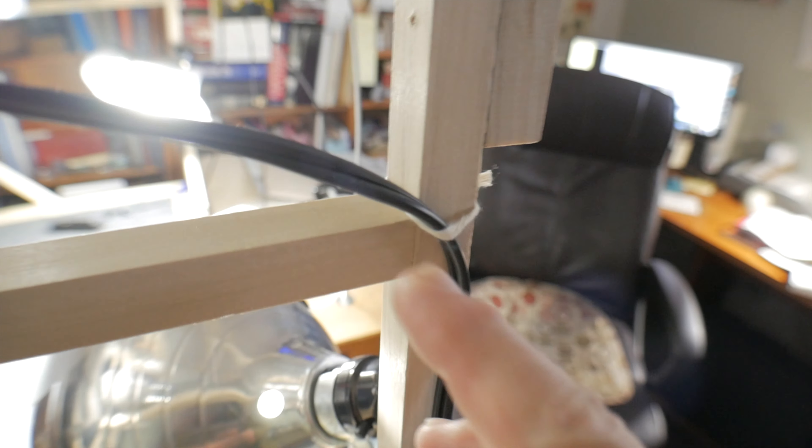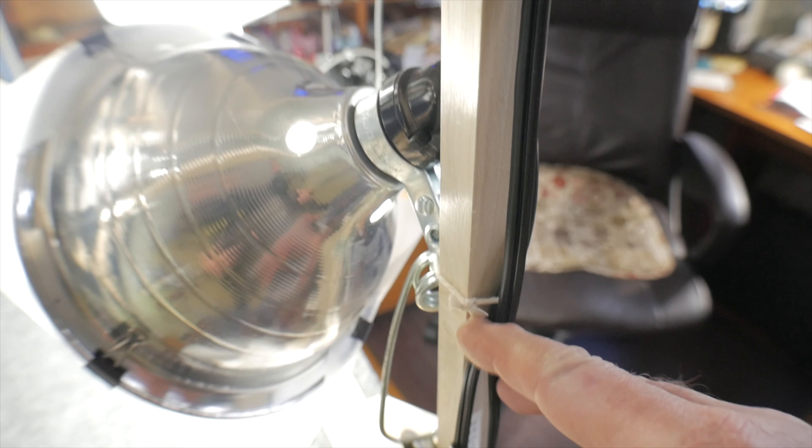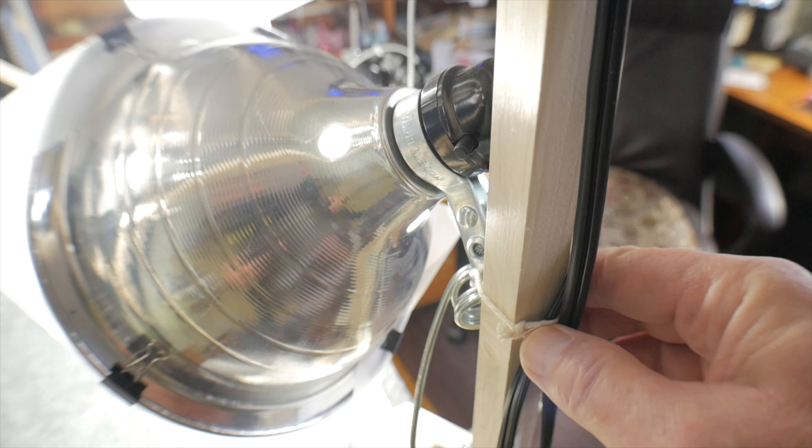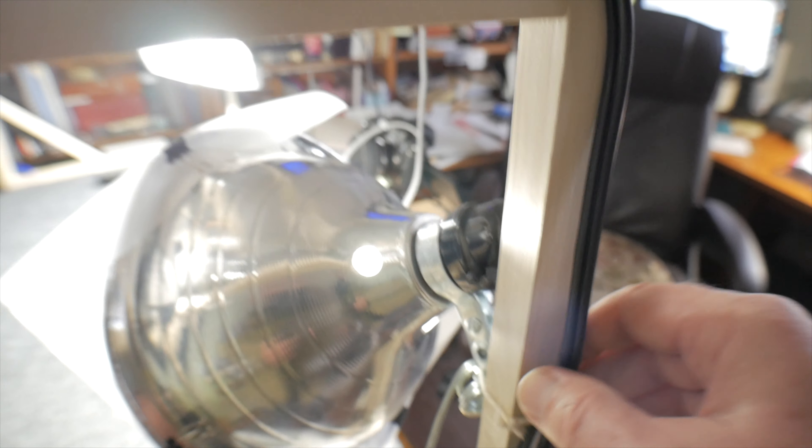It's kind of makeshift, put together with clamps and stuff, but sometimes the best ideas are makeshift. This is something I wanted to show you: I've gotten away from using cable ties or plastic tie wraps, and I'm now using this cord — this string — for attaching, tying, and bundling cables and wires.